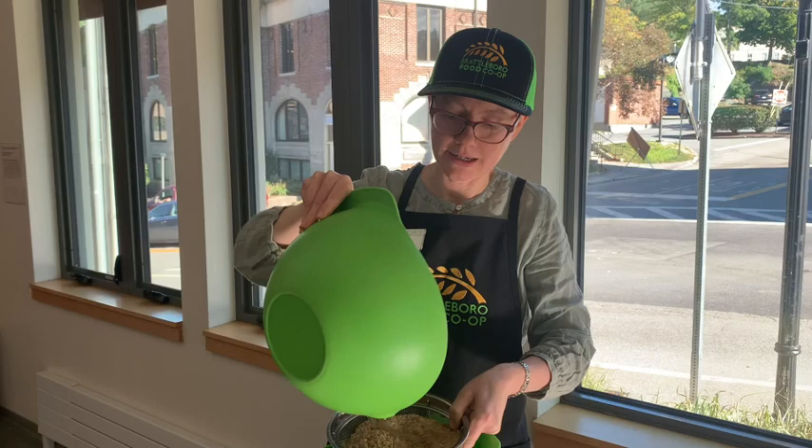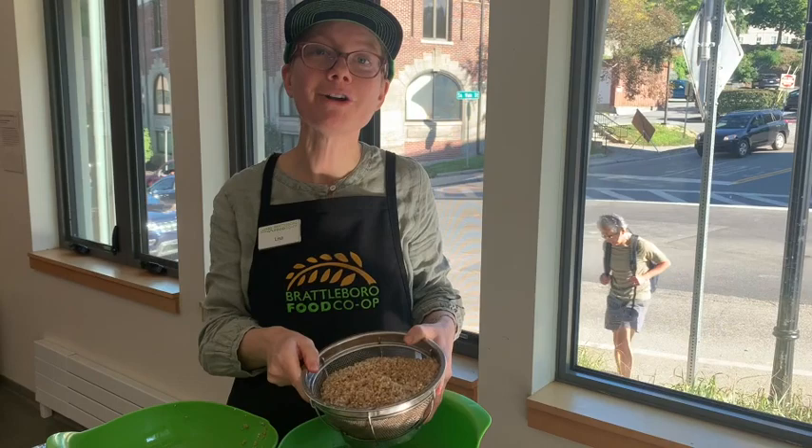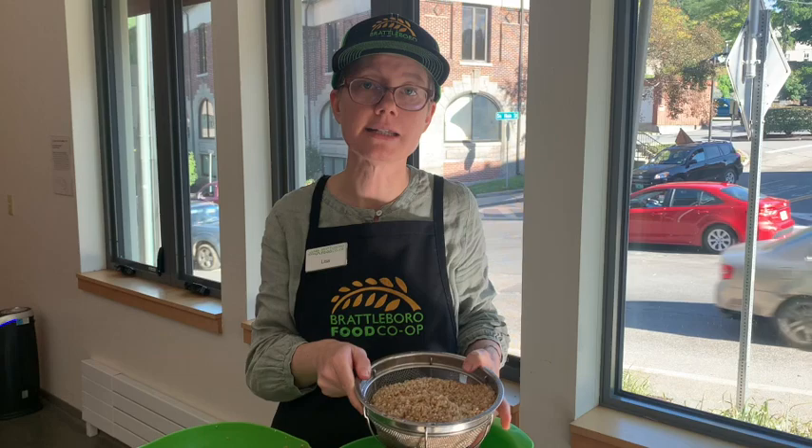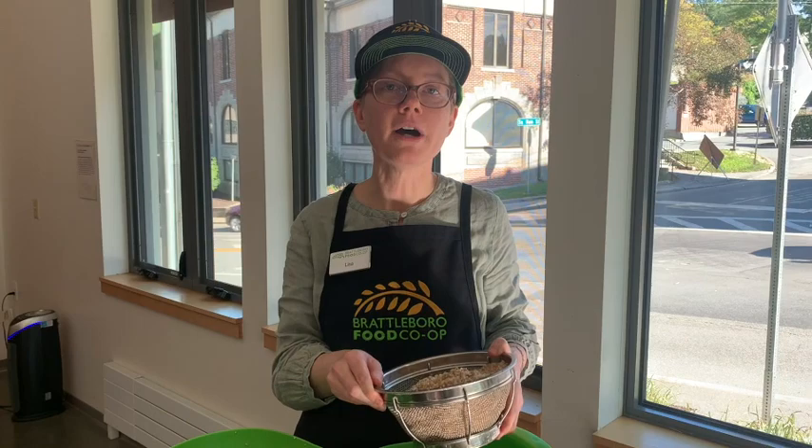This rice is Lundberg Farms eco rice. Lundberg Farms is a family-owned business that is also very sustainable. One really wonderful thing they do is measure arsenic levels in their rice, because arsenic and rice unfortunately have an affinity and that can be a toxin problem, especially for those of us who eat a lot of rice or are gluten-free.